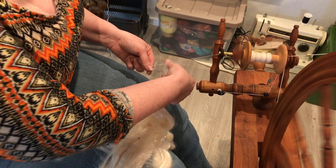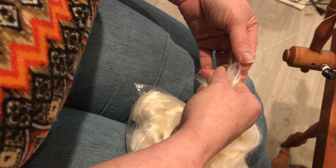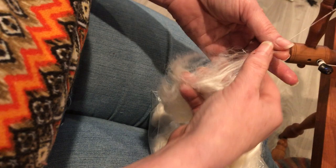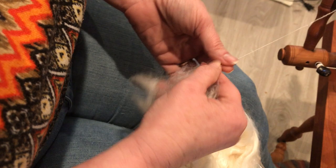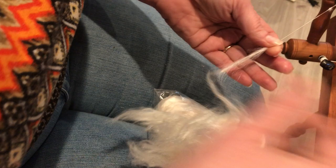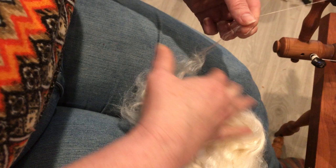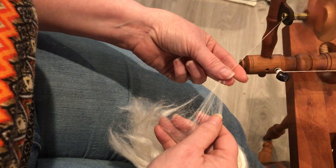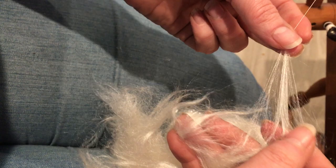I come in at a 90 degree angle and I just let it latch on. What I'm doing is spinning in a worsted manner — with my left hand I'm not allowing the spin to travel up into my fiber, and I am creating what's referred to as a drafting zone. I'm creating a triangle here to allow the fiber to work, letting very little fiber into the spin so that I am spinning as finely as possible.